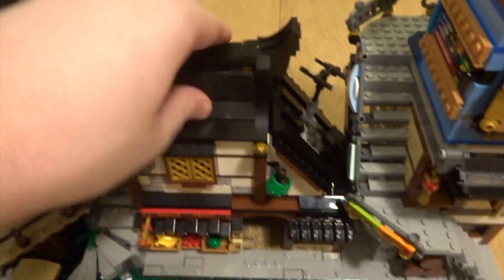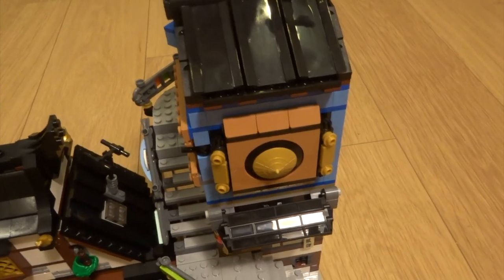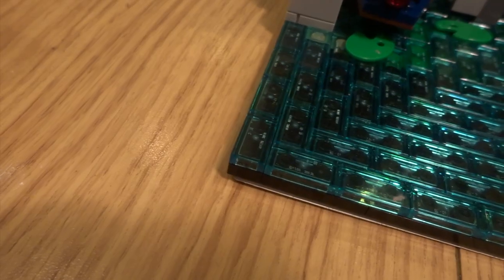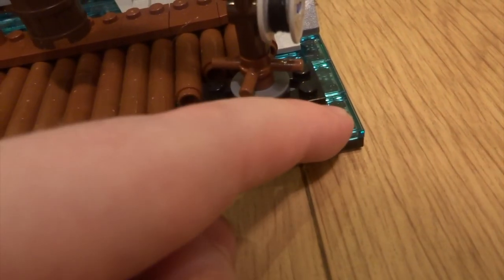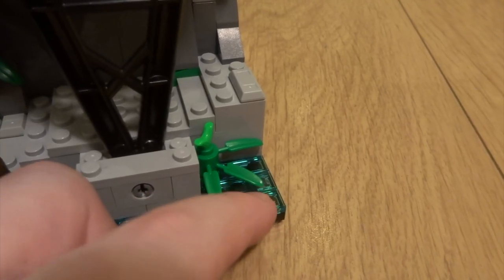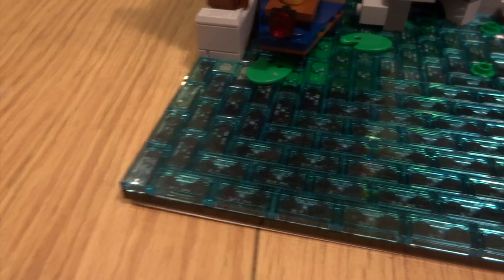Even though everything is super easy to remove, this set still feels really solid. For transporting the set you'll need to remove all the rooms that aren't directly connected by studs, but that's fine as long as you remember that. One little criticism I do have: if you look at the corners you can see they curl up slightly. This is because they've used very thin base plates for this set, and this corner in particular doesn't have any bricks holding it down. The two corners at the back don't really have this problem because there are bricks very close to those corners. This was a slight oversight by the designers.